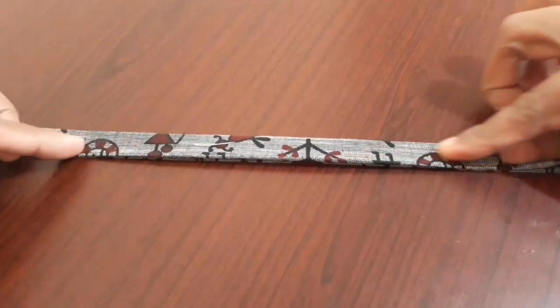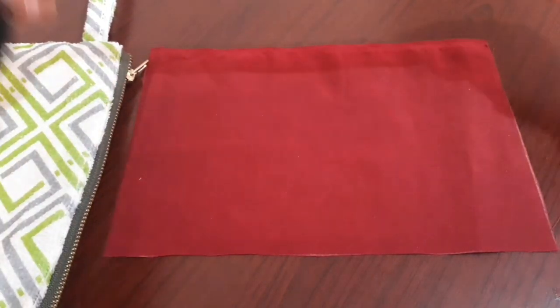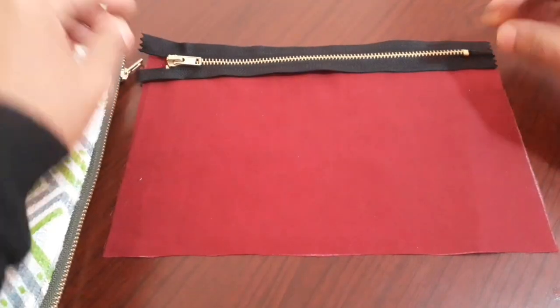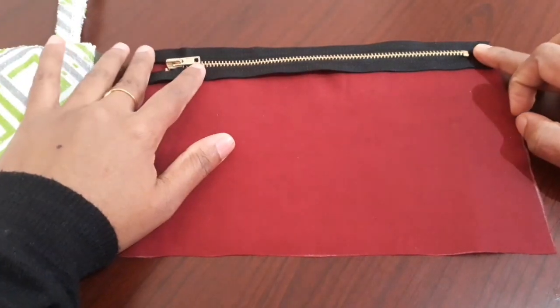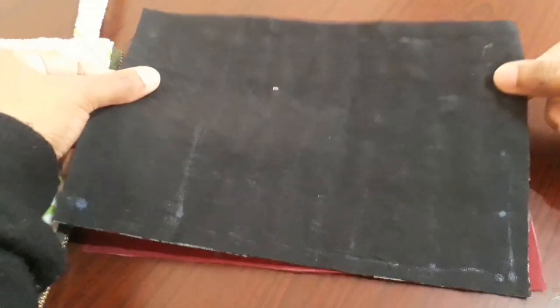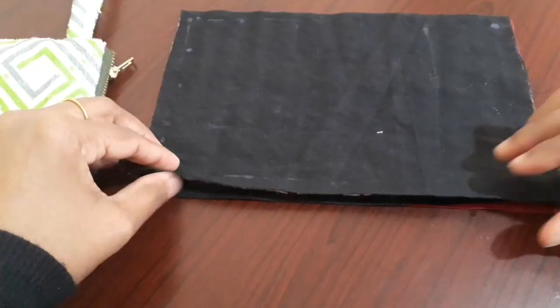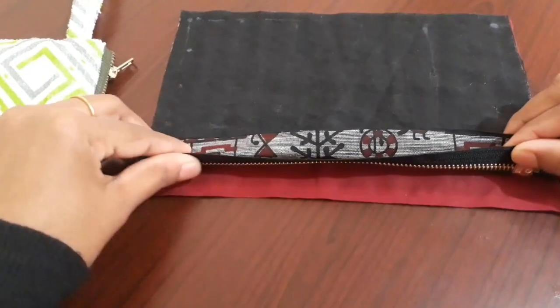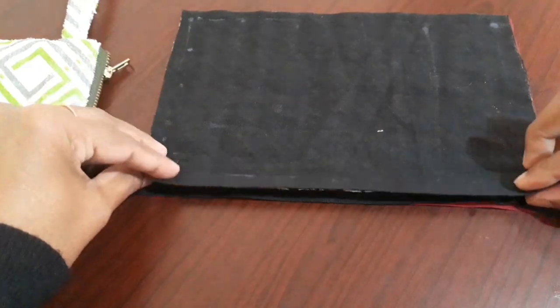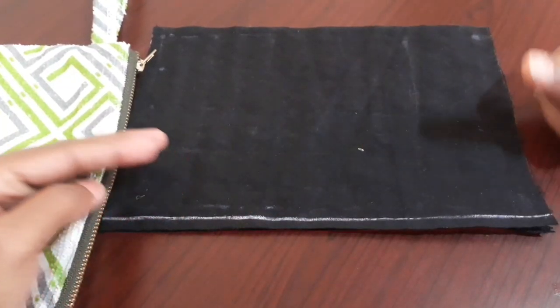Make a stitch in the center. Put a stitch on the side. Put a zip in the lining cloth. Put a zip in the main cloth. Put a zip in the top of the main cloth. Put a pin in the top.